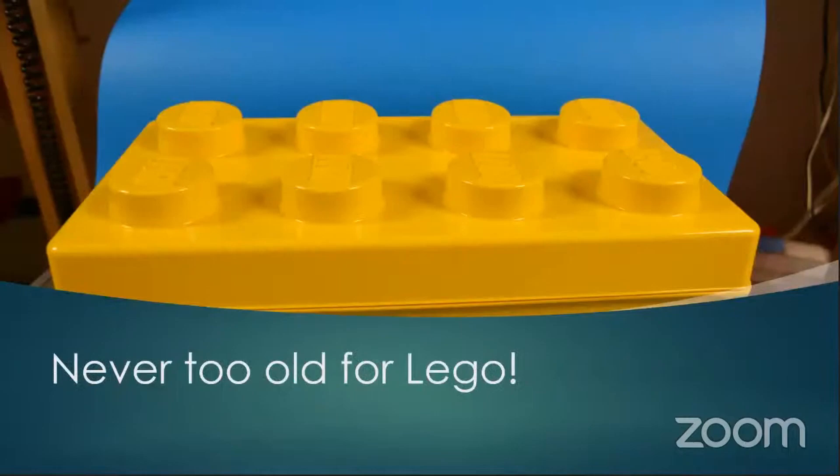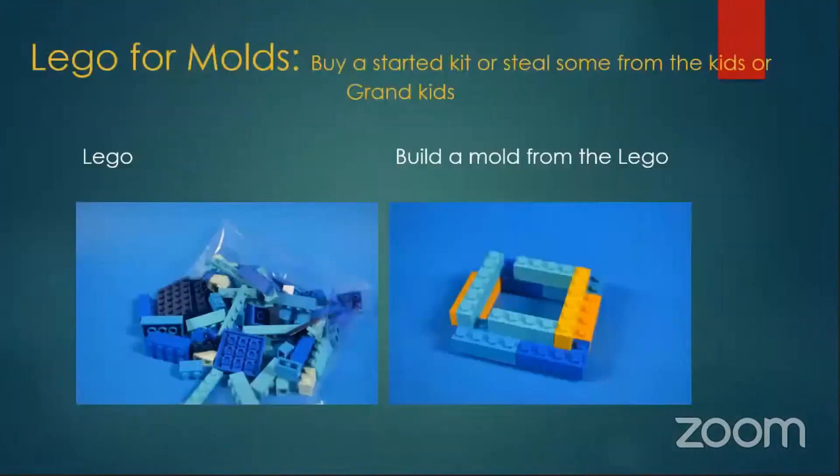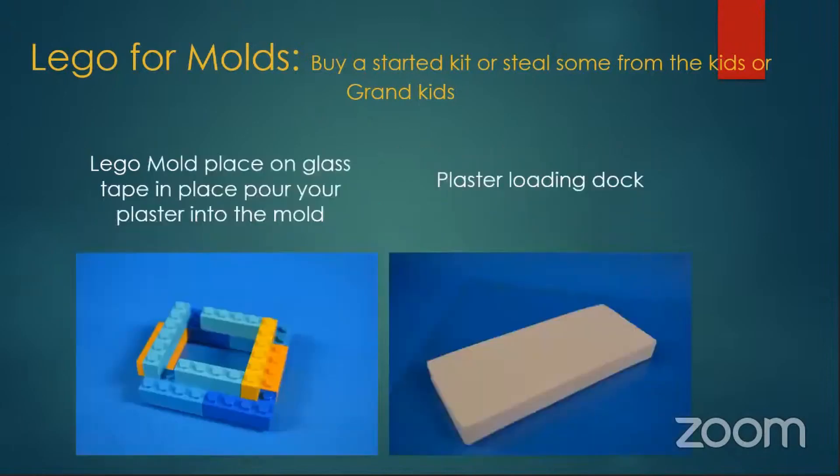You're never too old for Lego! This is a giant piece of Lego — actually the container for Lego. I ordered a little starter set and I use it for building molds and all kinds of things. You can adjust the size really easily and make all kinds of different shapes. Because of the different Lego pieces now with the slopes and everything, you can put angles on it and do all kinds of stuff. Here we made a mold, put it on glass, poured the plaster in — this one's a little bigger — and I have a plaster loading dock.